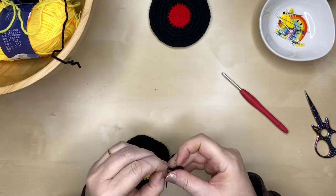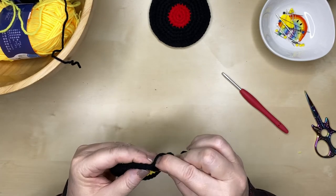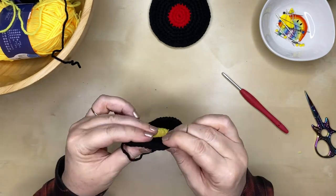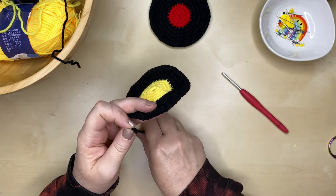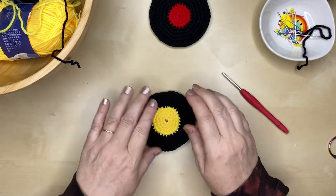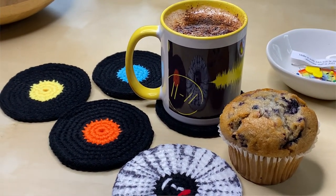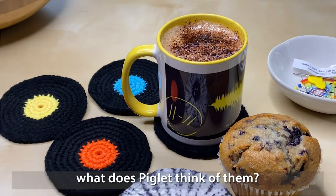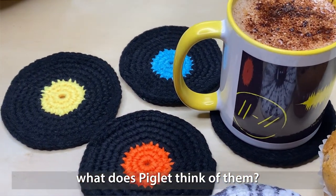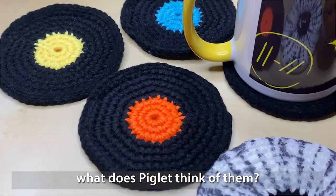These record coasters are such a quick, simple, but fun project to make and would make a lovely gift for anyone who loves music, whether they're young or old. They use very little yarn, and you can decide how big or small you want them — whether it's a coaster, a place mat, a cushion cover, or even a rug. I absolutely love them!